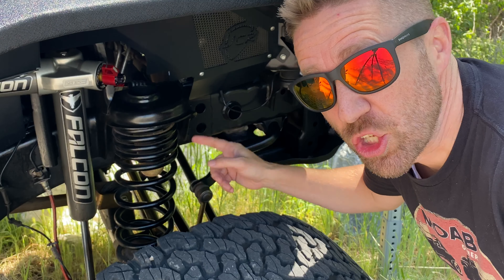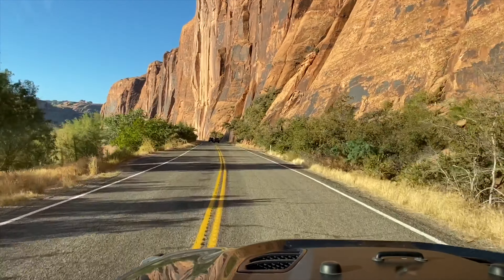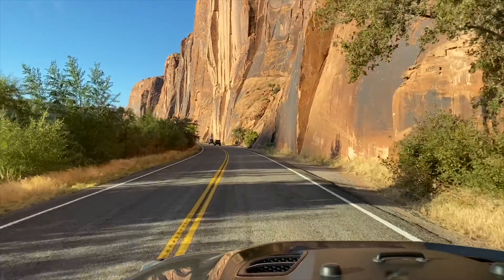Dual rate coils stay seated securely with even the most extreme articulation. On the road, the suspension feels firm and solid and more like factory than any other kit I've tried.